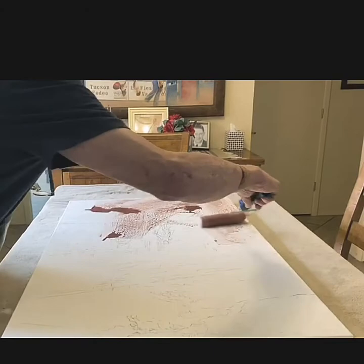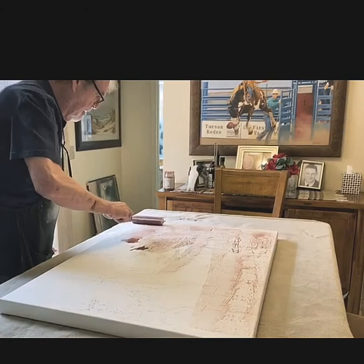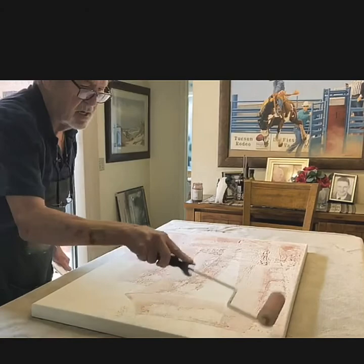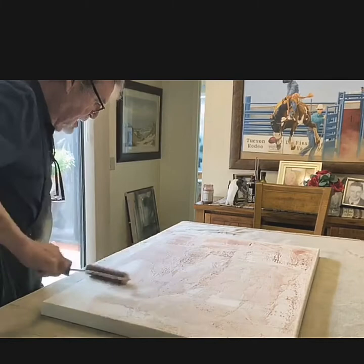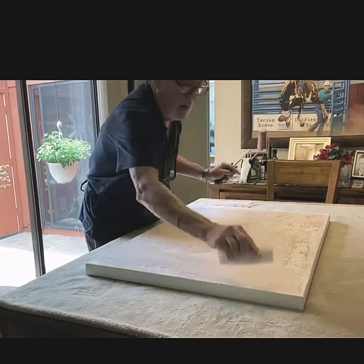It goes pretty quick, and the whole idea is just so that it's off-white — it doesn't have to be gone over completely. You don't want to cover the drawing you've just done, so it's a very light wash, but at least it's off-white. Once I put the acrylic on with the roller, I take some kitchen towel and just give it a wipe.